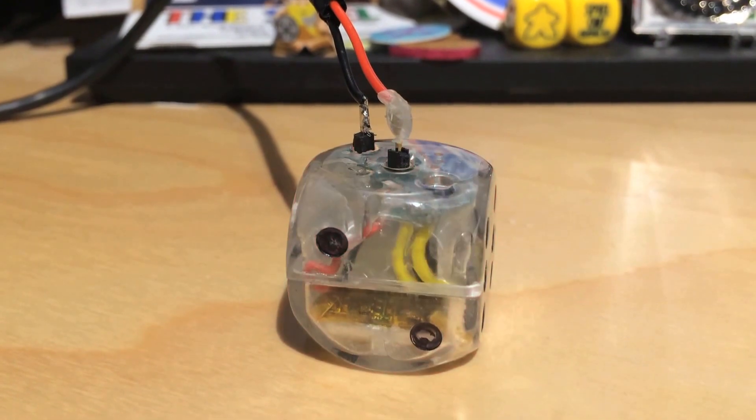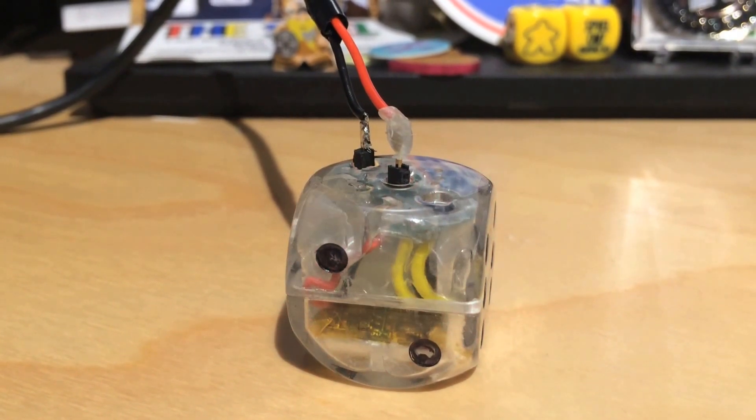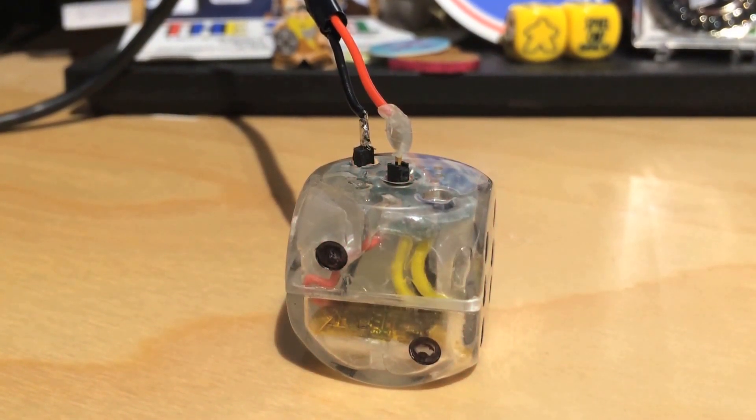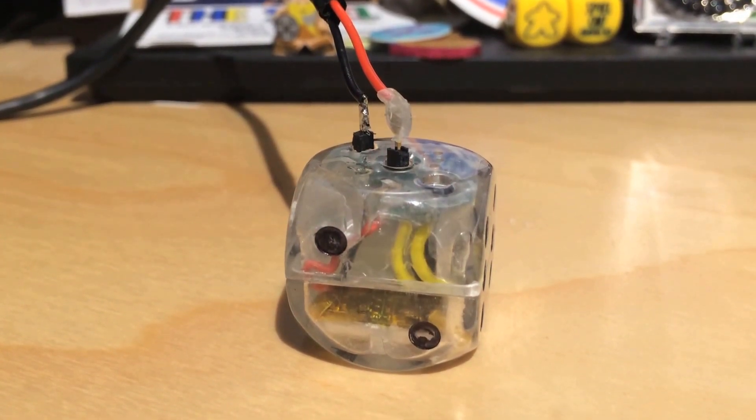Here's the die charging. Again, it's a prototype — USB connected to the computer. It'll have a little charging station in its final form. Pretty sweet. You know what that looks like? Then you're going to put that into your computer.